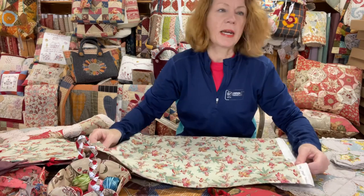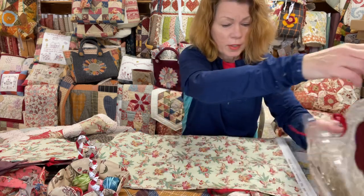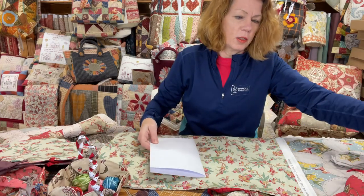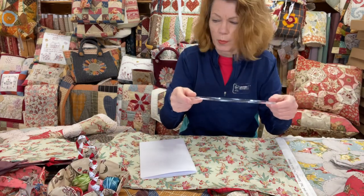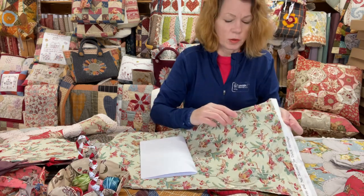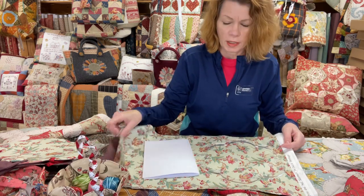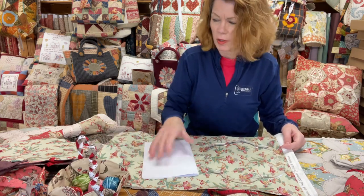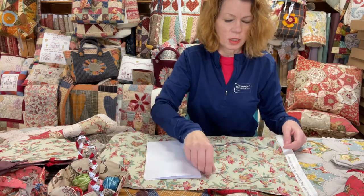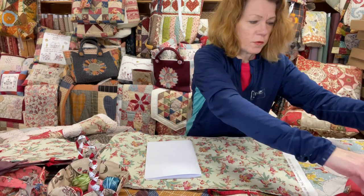When you're cutting out, make sure you start cutting from the selvedge end first. Put your big template on the selvedge end when you're cutting out, because it means you've got your folded end for the fabric and enough to cut your pocket and handles from. The stuff you've got left over you can leave for fussy cutting your buttons. Always start by cutting fabric from that selvedge edge first.